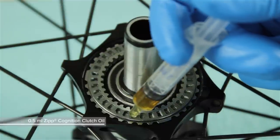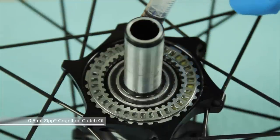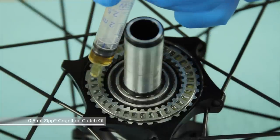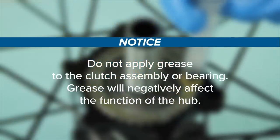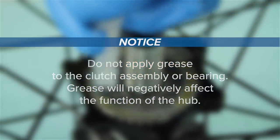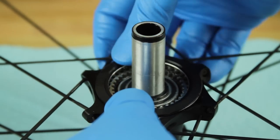Use a small syringe to apply approximately 0.5 milliliters of Zipp Cognition clutch oil onto the clutch assembly. Do not apply grease to the clutch assembly or bearing—grease will negatively affect the function of the hub. Install the clutch seal cap and press it into the hub shell.